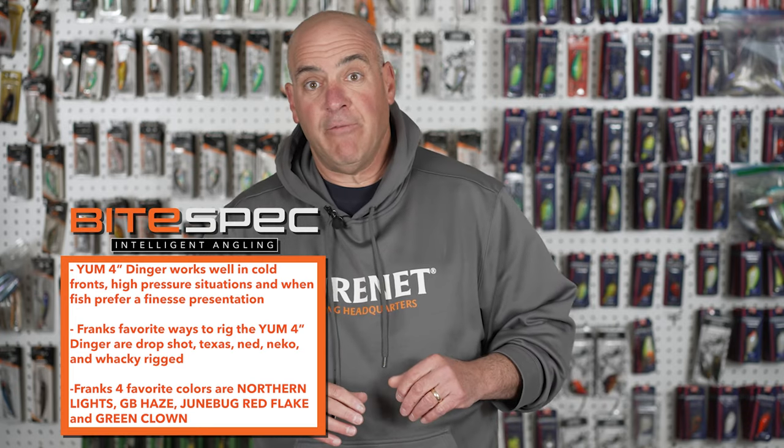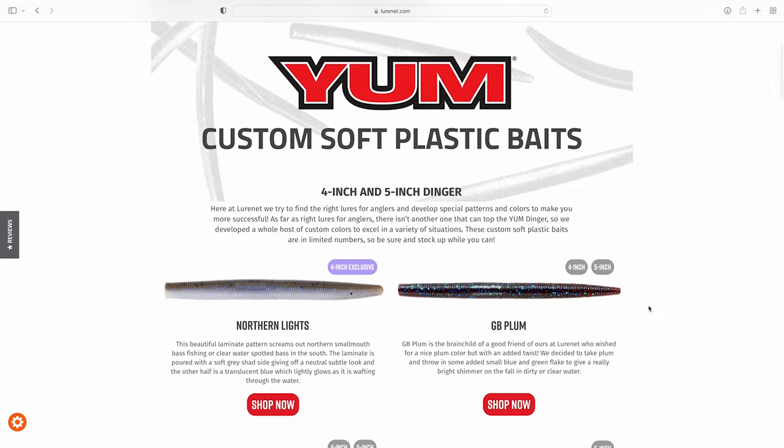Those are four of my favorites out of ten colors. Go to lurenet.com and get some of your favorite colors today.